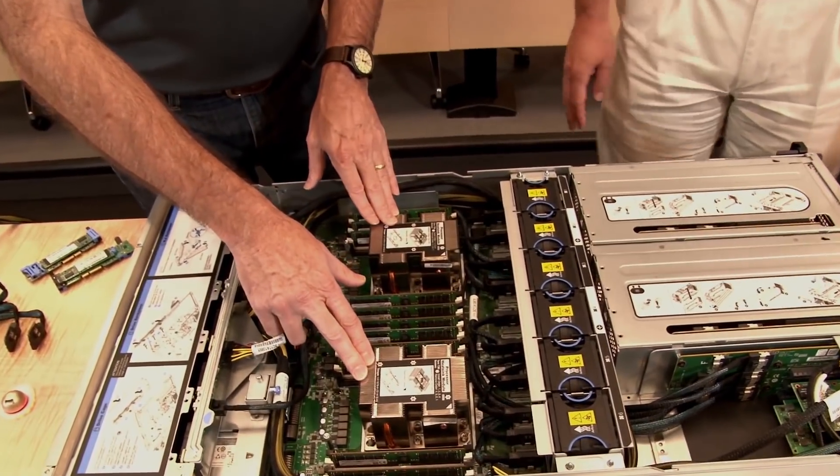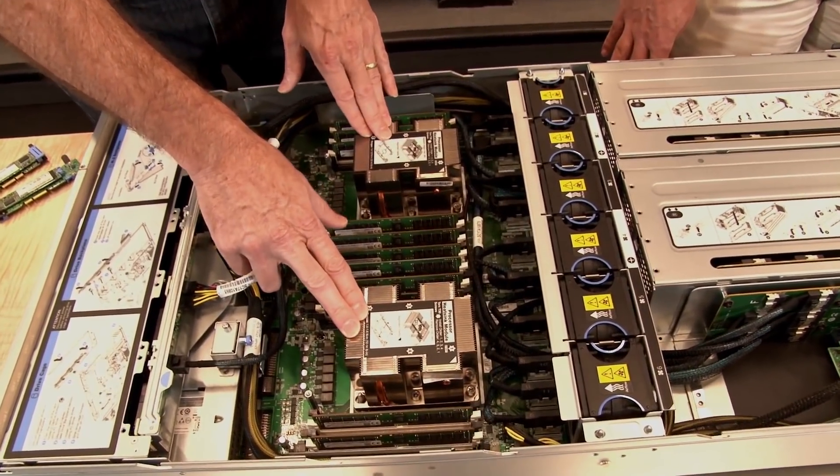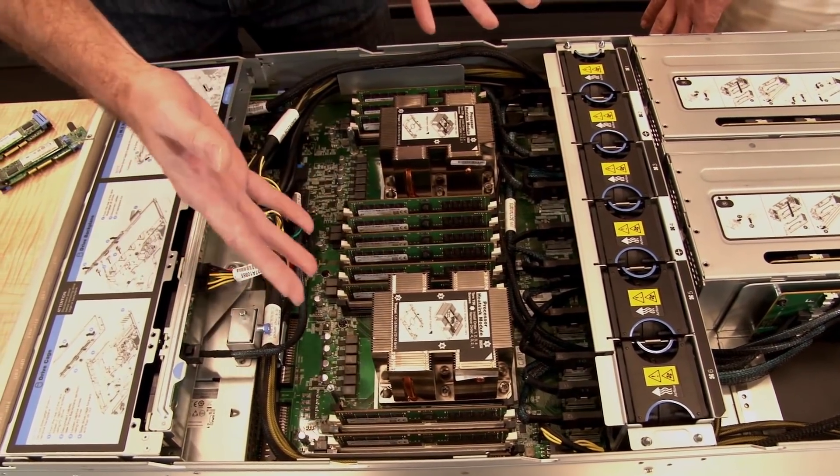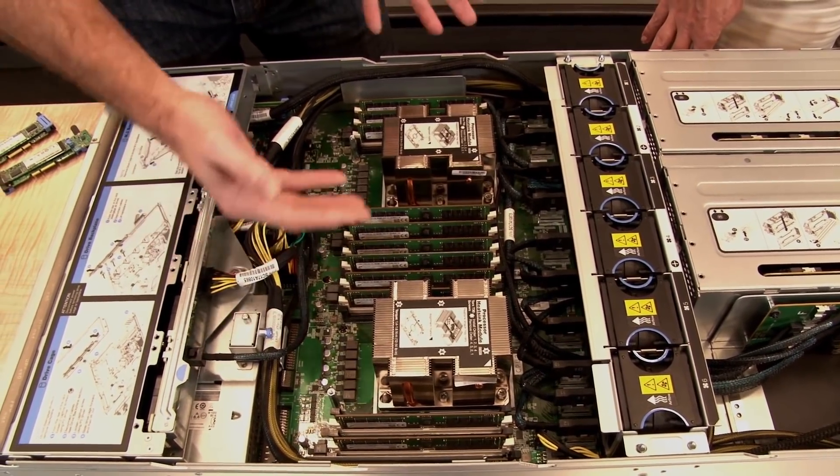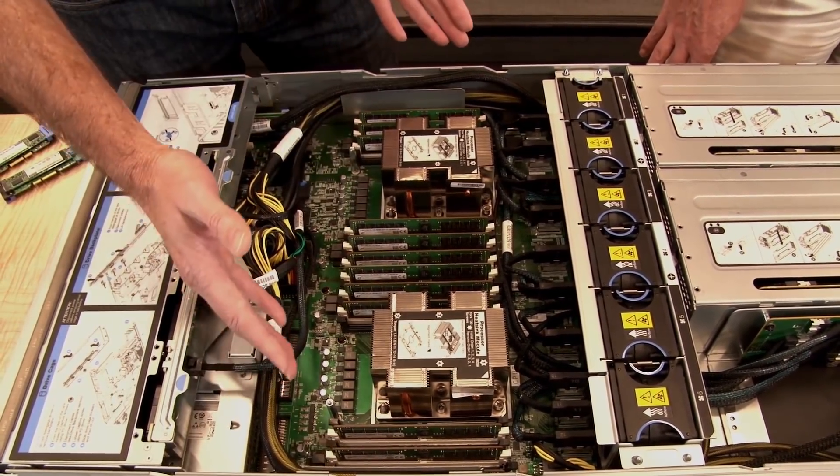This system supports two Intel Xeon Scalable Family processors. As normal, each processor supports up to 12 DIMMs per processor for a total of 24. This particular system has 12 DIMMs installed; the server supports either 12 or 24. The standard CPUs are the Gold 6142 or the 5118, but it can support in special configurations up to 205-watt CPUs — so basically the full SKU set of processors is possible with this system if a customer wants a particular processor.